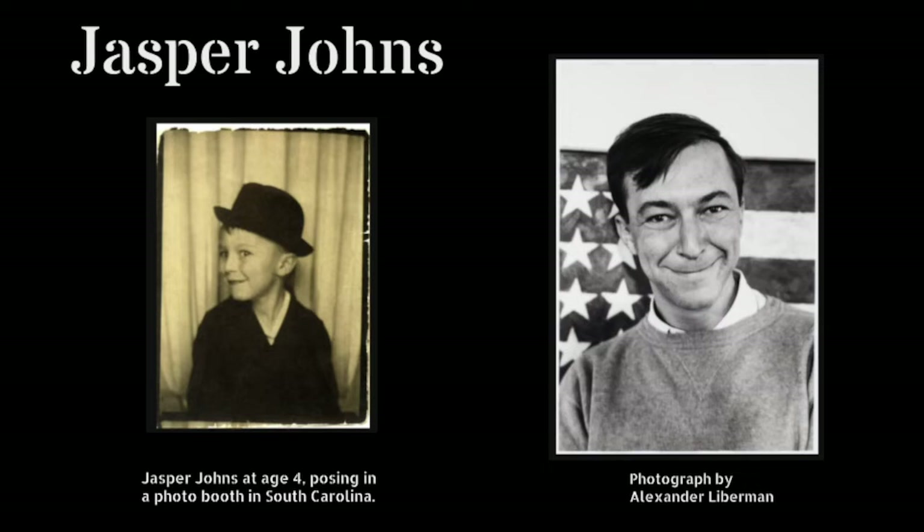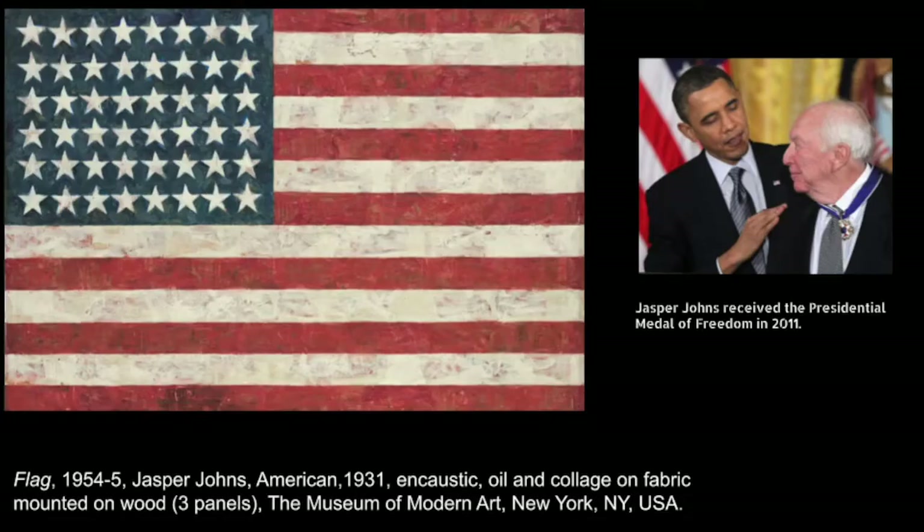Our art making activity today is inspired by the work of Jasper Johns, an artist who has changed the course of art history during the span of his over 65-year career. Jasper Johns was born in 1930 and is now 91 years old. He was honored by President Obama in 2011 when he was awarded the Presidential Medal of Freedom.